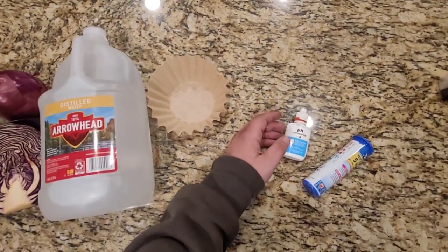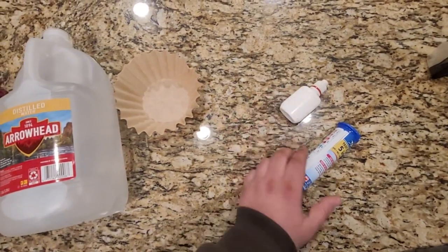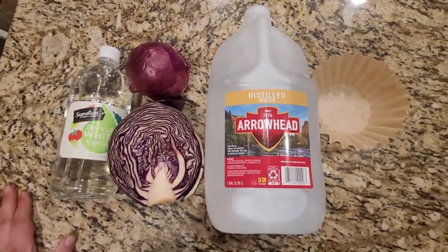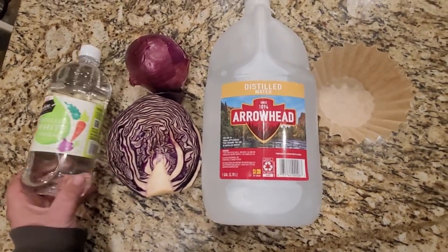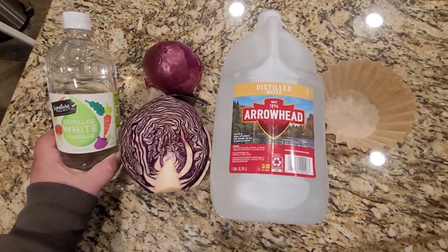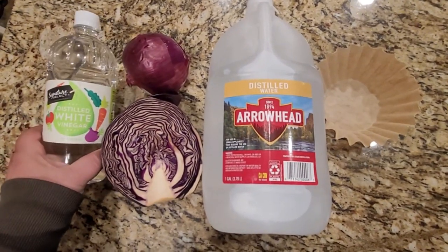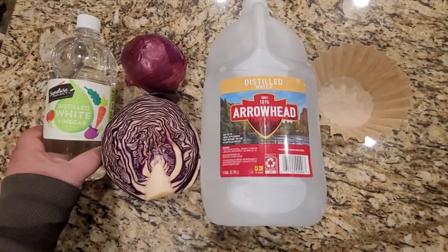Don't you guys hate it when you run out of pH solution like API general test kits or API test kit strips for your pH? Well I'm going to show you how by raiding your neighbor's garden or spending a couple bucks, or maybe even just looking in your own cabinets, you can make your own pH testing solution — your own litmus test that will test the entire pH scale in color, just like the test strips.